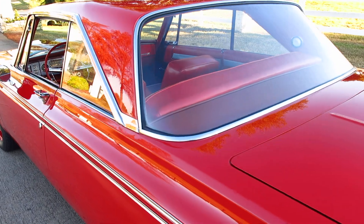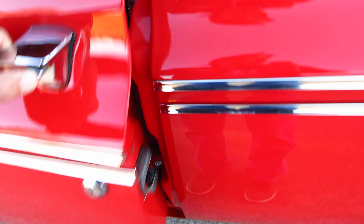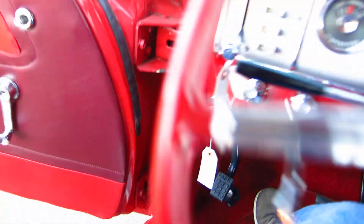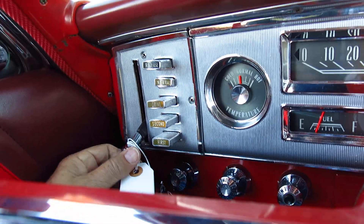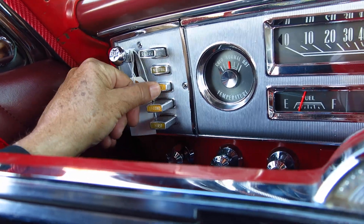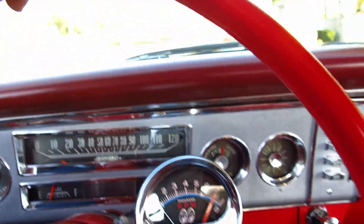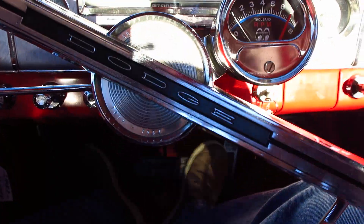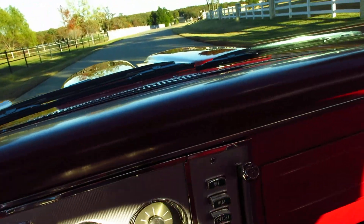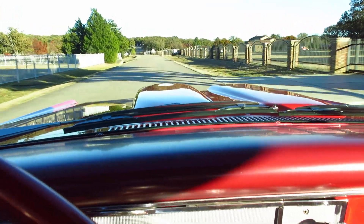Beautiful paint. It's really a sweetheart — there's just no chips, no marks. It's a car you'll be proud to own. The push button transmission all works excellent. I love the old school steering wheel. Almost hate it when they change these cars out and put tilt wheels in them.